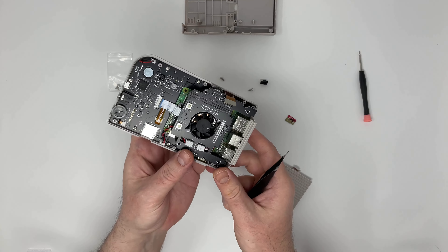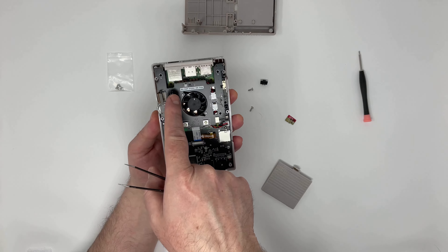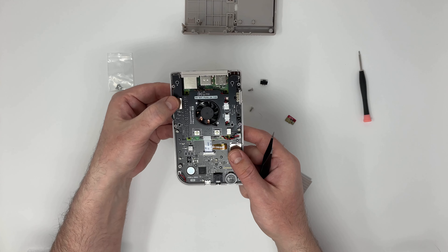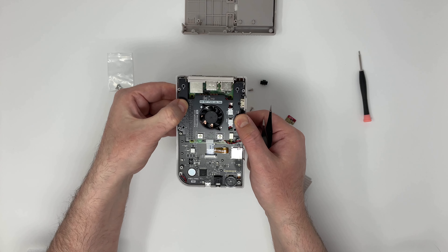These are the two back buttons, L and R, which we will access through the back case. I'll connect this ribbon cable.